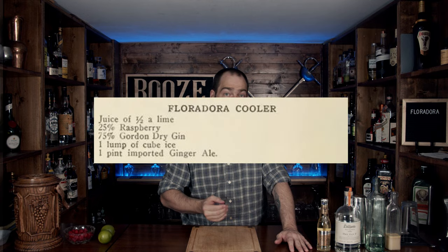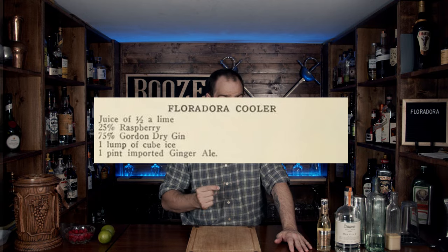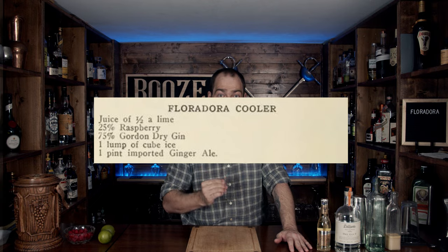Let's get into the history. The Floridora is named after a musical comedy that was playing in London's West End in 1899, and it actually transitioned a year later into Broadway. At one of the after parties, a lovely young lady asked one of the barkeeps if they could make something fresh and new, and history was made. You can find one of the earliest mentions of this cocktail in Jack's Manual by Grohusko from 1916 — the fourth edition, on page 88. The recipe goes: juice of half a lime, 25% raspberry, 75% Gordon's gin, one lump cubed ice, and one pint of imported ginger ale.